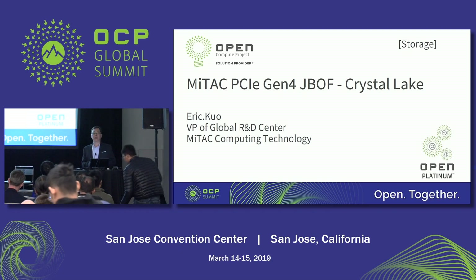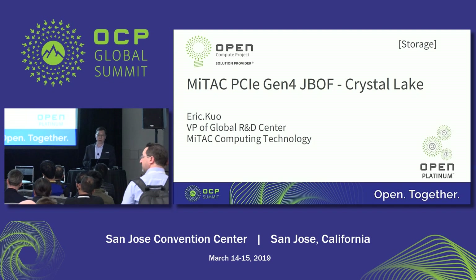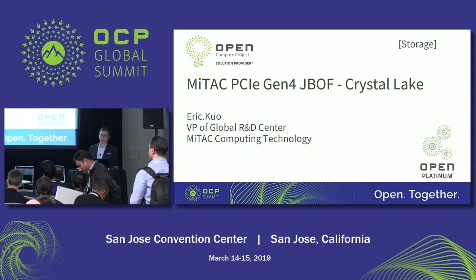Good afternoon, ladies and gentlemen. I'm Eric from MITEC. Today, I'm very happy to introduce MITEC PCI-GM4 JBod, the Crystal Lake, to all of you.